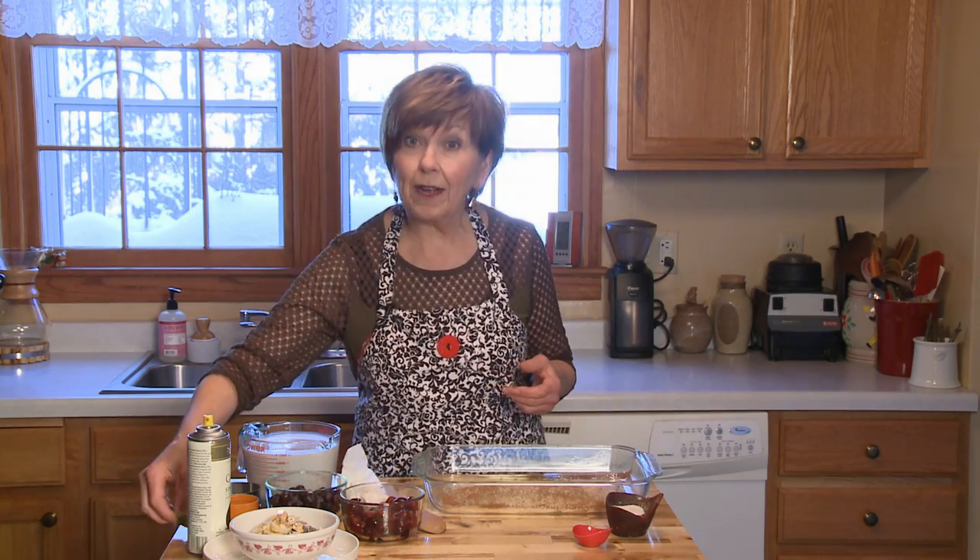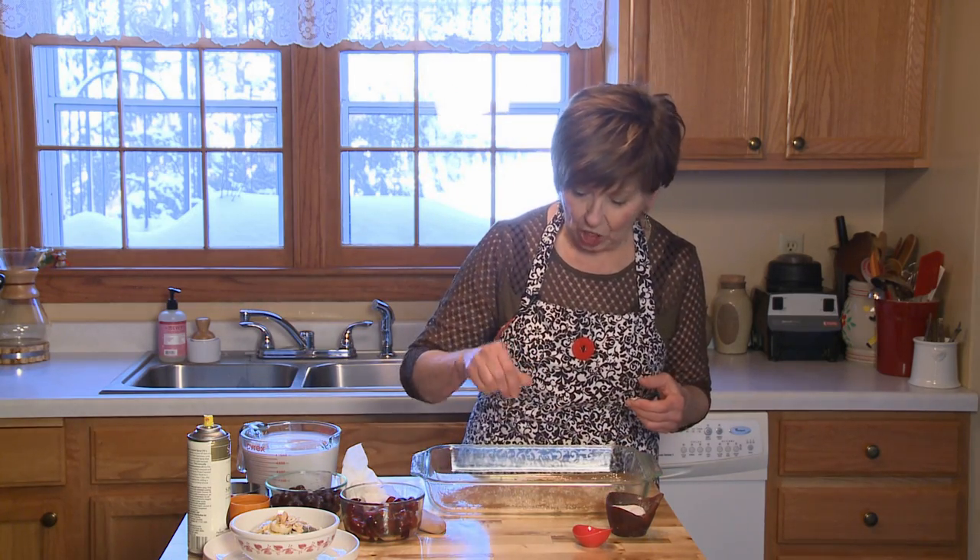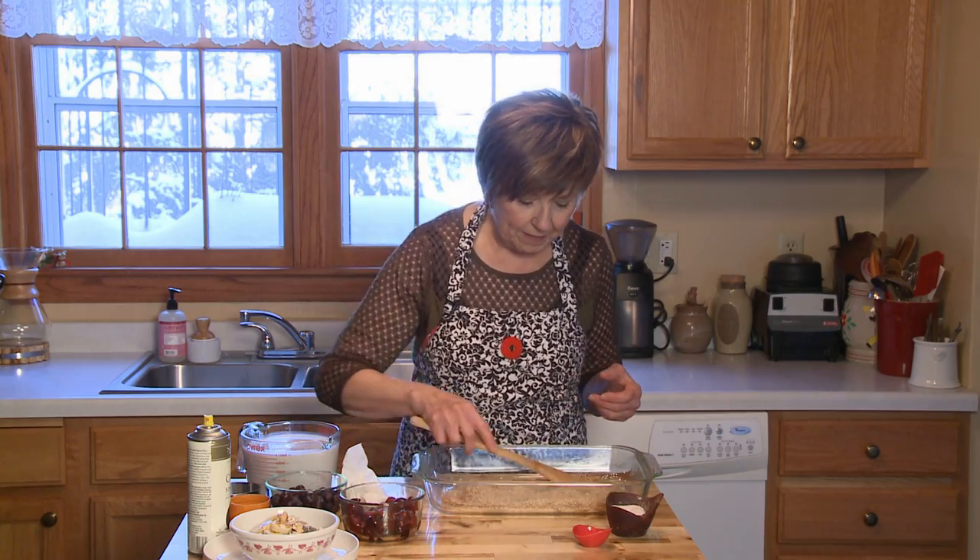I've got two teaspoons of cinnamon that I've just added, and I'm going to add just a pinch of salt. And I'll give that a little bit of a stir to kind of mix the oats with the cinnamon especially.